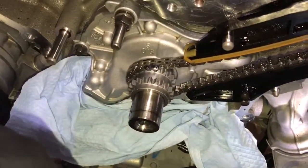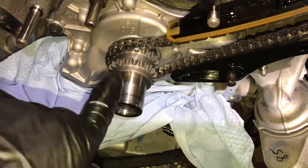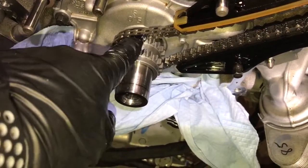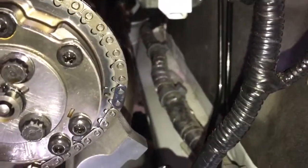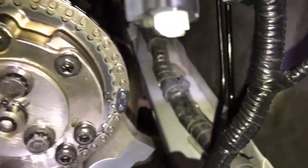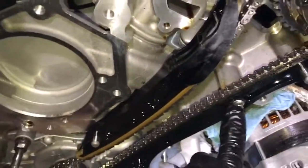This is the TSS crank sprocket. Remember the keyway is down here at about five o'clock, which puts this timing mark right at 12. That timing mark — if you follow it through you'll see the blue link on the chain. Line up the blue link here, and the left dash mark also lines up true with that other blue link. So one blue link on that timing mark, one blue link on this timing mark.